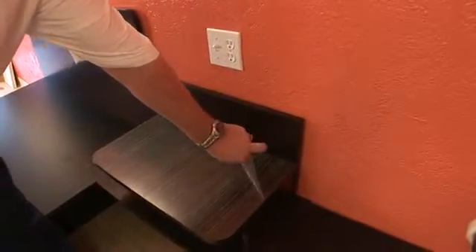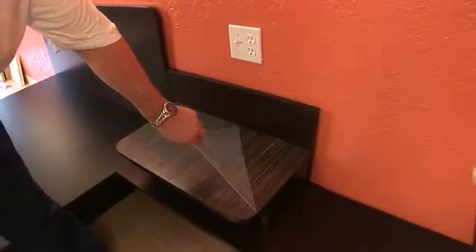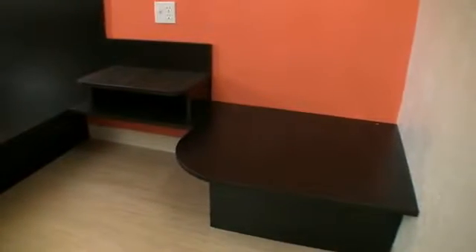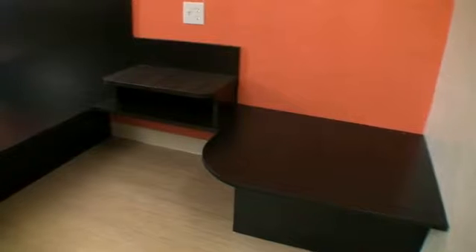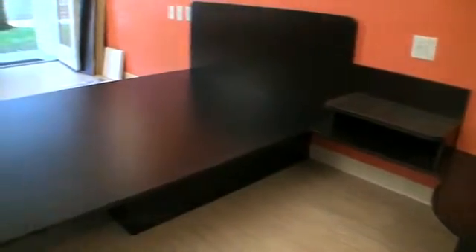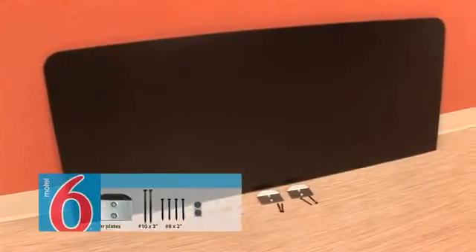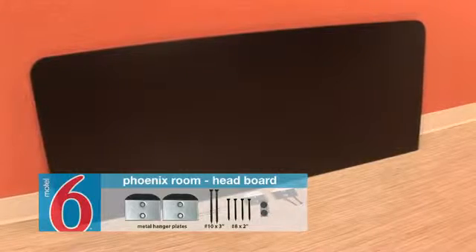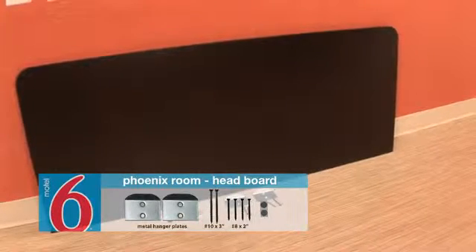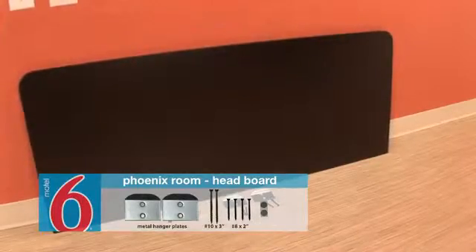Your final step is to remove the film from the nightstand top. Before we move on, we want to install the headboard unit, giving us a completely integrated bed, nightstand, and booth installation. The headboard, like other wall mounted pieces, requires proper wall blocking support. To mount it, we'll need two metal hanger plates, two number 10 by 3 inch flat head screws, four number 8 by 2 inch flat head screws, and two vinyl dots.